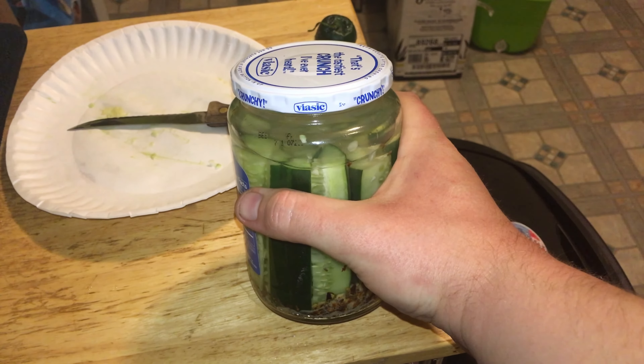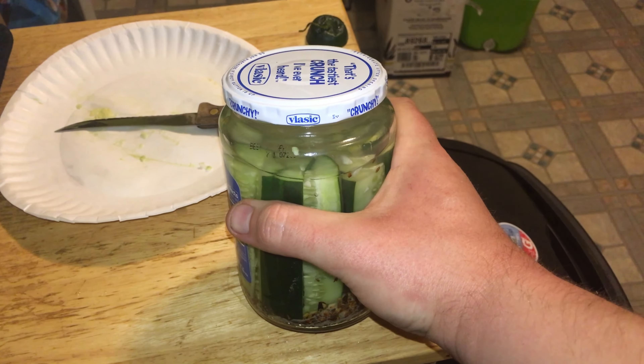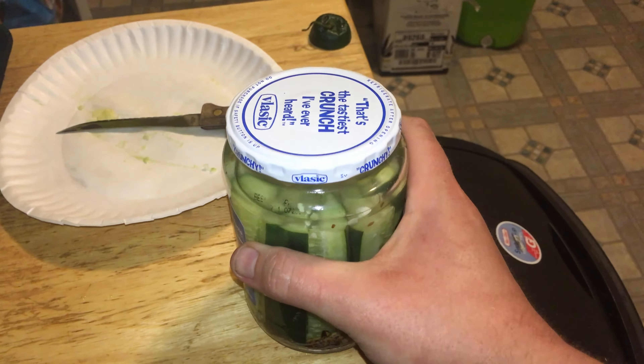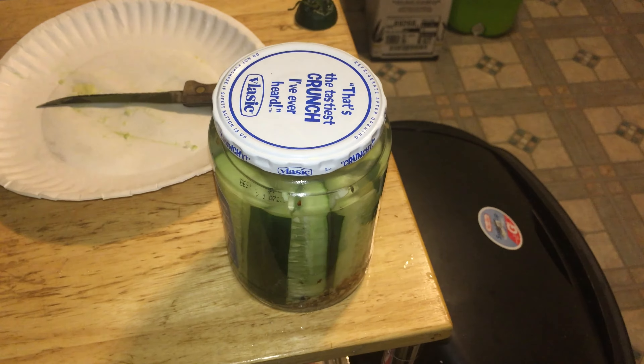Let the jar cool down to room temperature. After it cools, put it in the refrigerator for a couple of days. After that, check out your pickles and enjoy. Clean up your area, and that's it — you've just made your own pickles!